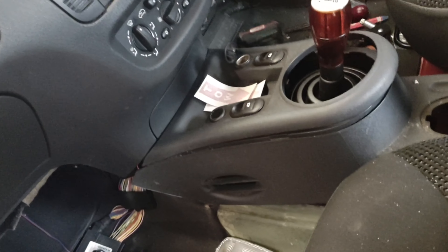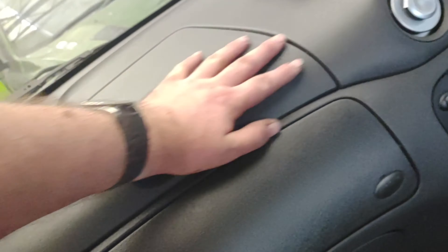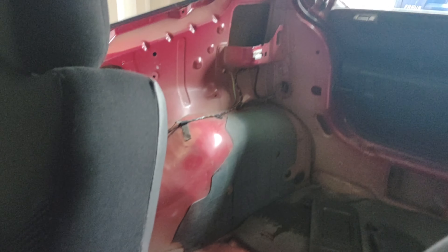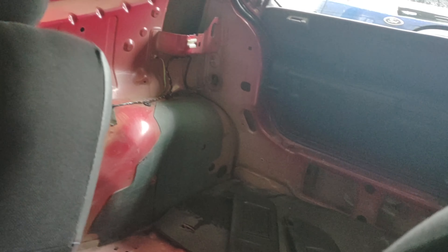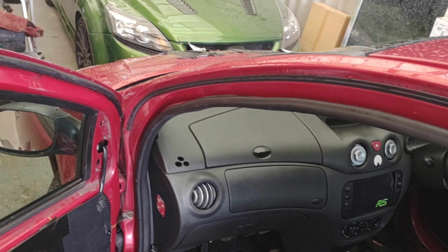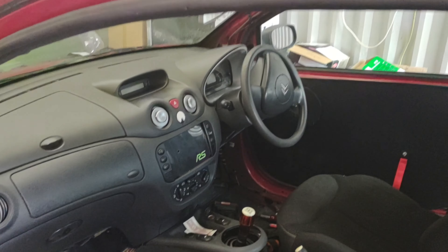I've ordered someone to do some graphics on the side of the car with the Citroen logo, and I've ordered a spoiler which will come in the next few days. I'm going to strip this out and carbon fiber this and that as well — probably hydro dip that to make it look a lot smarter. This is all going to be in suede leather.